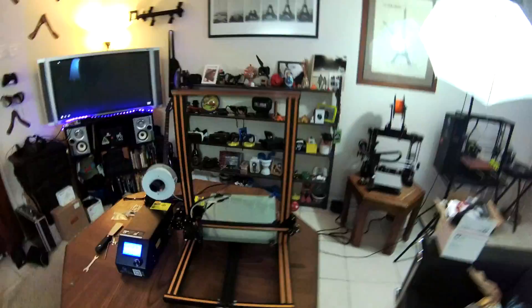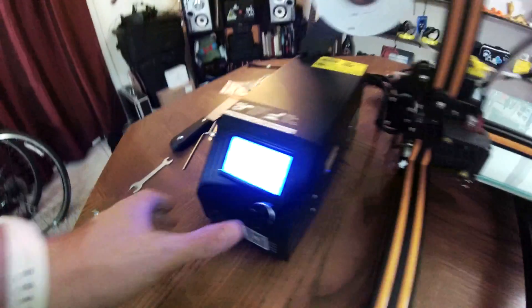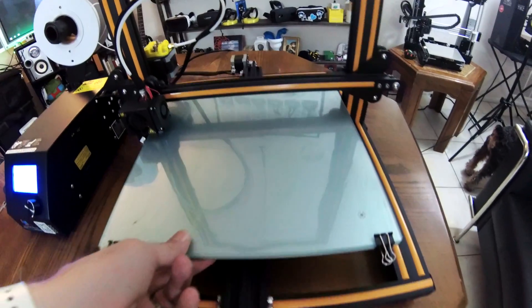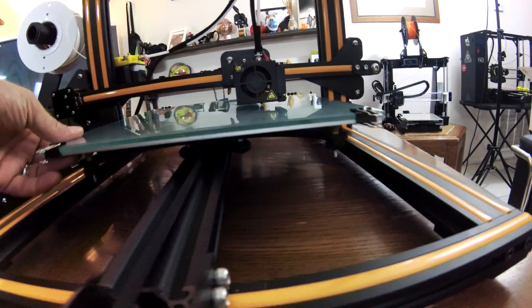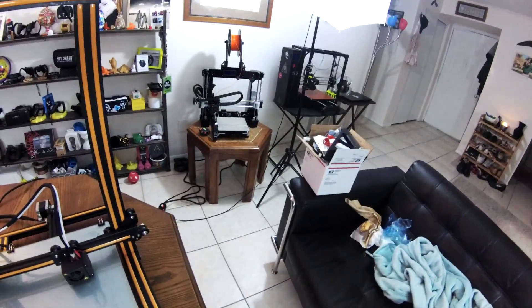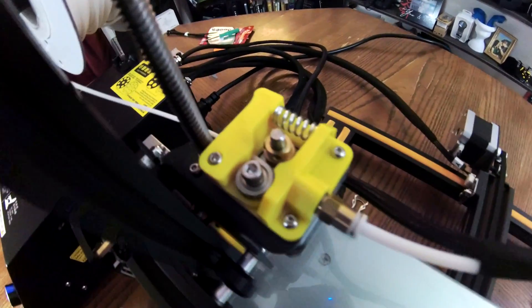It turns on, it's ready to go. It only took me a few minutes to level it. We've got the PEI board already on there. If I click this button I can go to prepare and disable steppers, which allows me to move it around. You can see that's already nice and level across the whole spot. This thing is completely stock right now — I haven't added any of the extra attachments yet. We're just going to do a quick print on the stock settings.